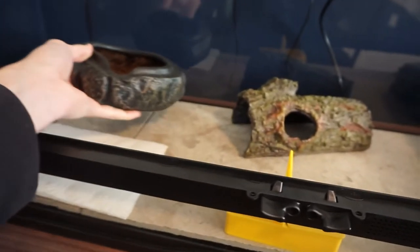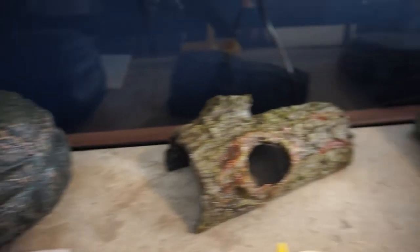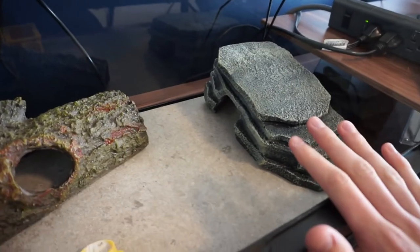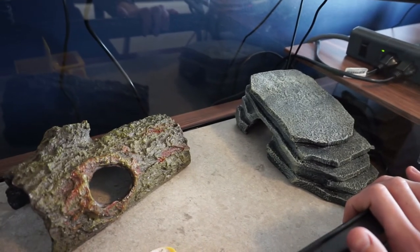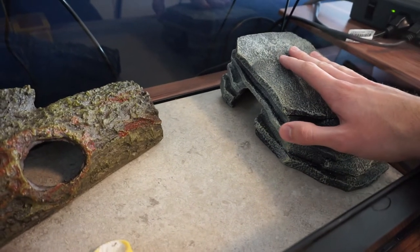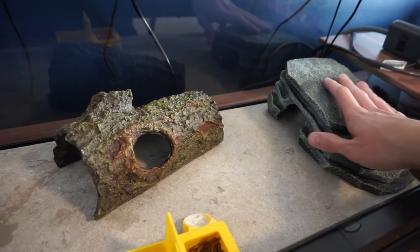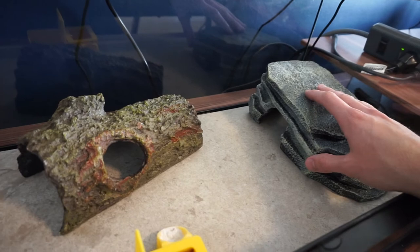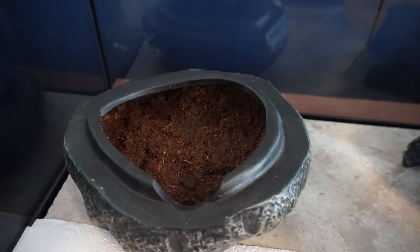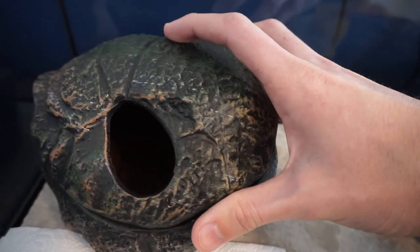I mixed up some Eco Earth and put it in the humid hide, then placed the lid on top. This is the complete leopard gecko setup you should have going into 2021. You need a warm side with a warm hide on top of the heat mat, a medium-temperature hide in between, and on the cool end a humid hide — great for shedding and also for females to lay eggs. Obviously you can add more decorations, fake plants, or bark, but this is really all you need.